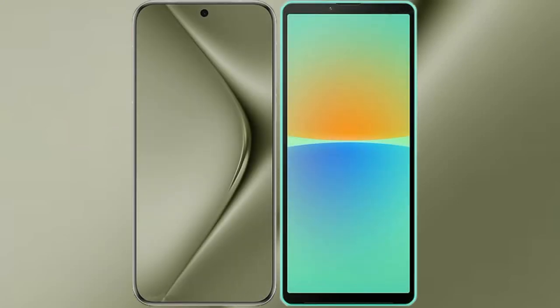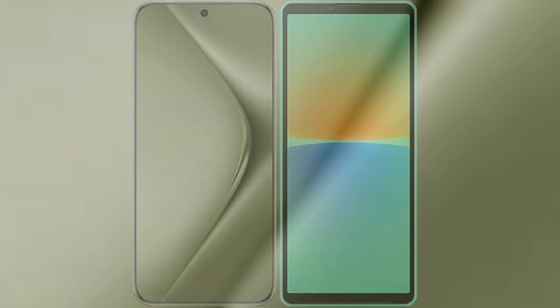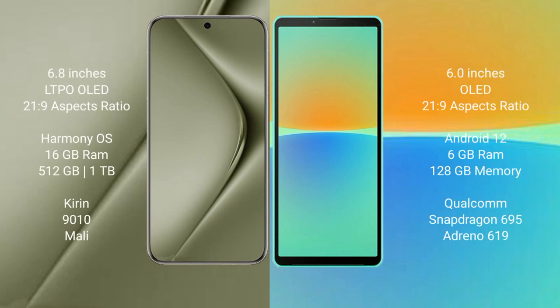I will compare the new Huawei Pura 70 Ultra with Sony Xperia 10 Mark 4. The Huawei Pura 70 Ultra comes with a 6.8-inch LTPO OLED display and an aspect ratio of 21:9. The Sony Xperia 10 Mark 4 features a 6-inch OLED display, also with a 21:9 aspect ratio.